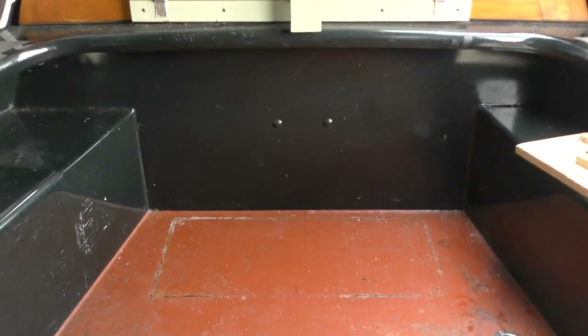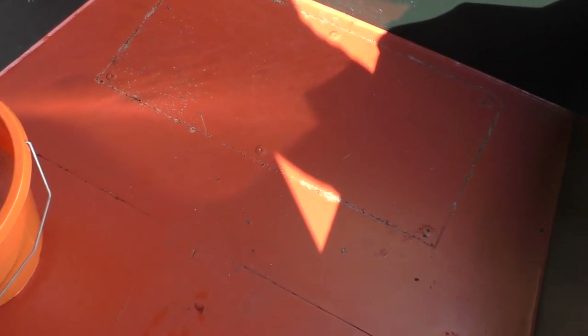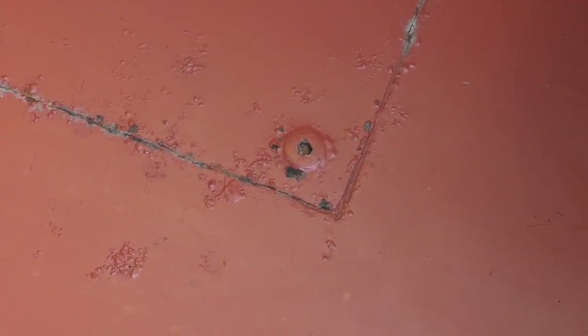I've taken away the bits of wood for the stove, folded up the table, and cleaned the area of muck that was underneath the red matting.